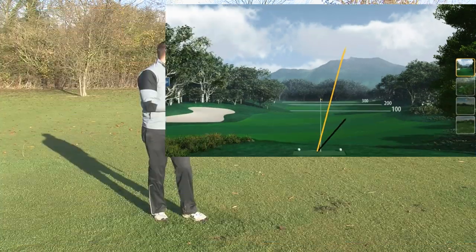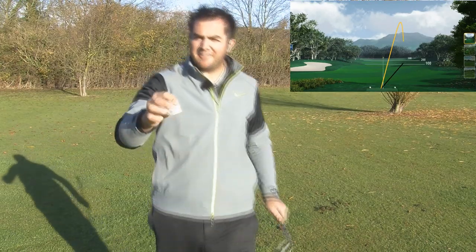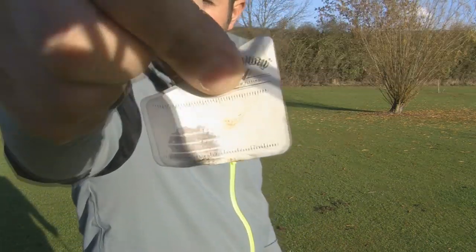Yeah, I caught that one off the toe but it still felt fairly solid. You'll be able to see how far from the toe I hit it — so it wasn't one of the best strikes.